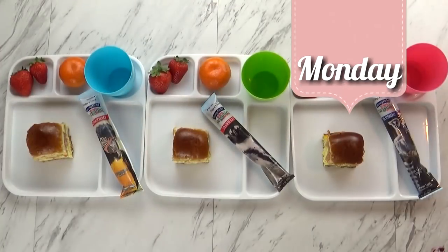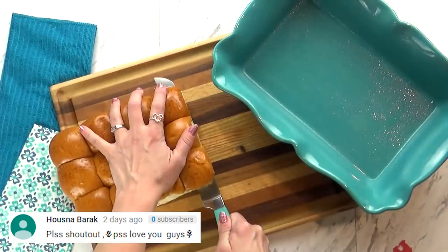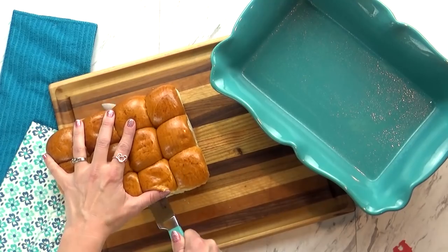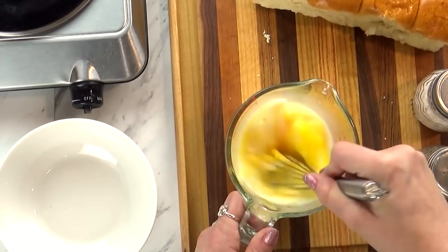Good morning friends. Here's breakfast idea number one. Today I'm giving the kids some breakfast sliders. Let me show you how I made them. These breakfast sliders are really easy. For this I'm going to use some Hawaiian rolls, which I'm going to cut down the center. I'm also going to scramble up about eight eggs with a little bit of milk and some salt and pepper.